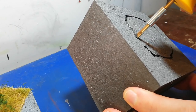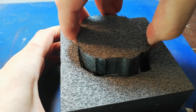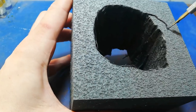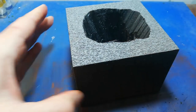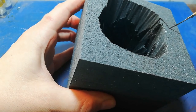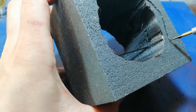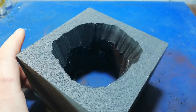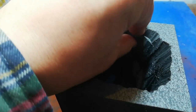I'm starting off here with the Hotwire Foam Factory's 3-inch knife, which they were kind enough to send me. And I have to say, it's another fabulous bit of kit. It makes cutting holes in foam like this — vertical cuts — very, very easy. Don't apply too much pressure to the blade. You don't have to. Just a light sawing motion assists the cut.